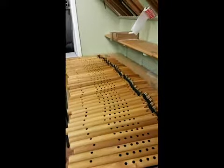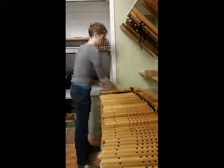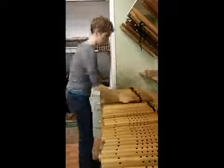I've done that already, and here I'm just putting blocks on. Now I have to test each and every one to make sure that they are in tune and to make sure that they sound good and the voice quality is clear and good sounding.